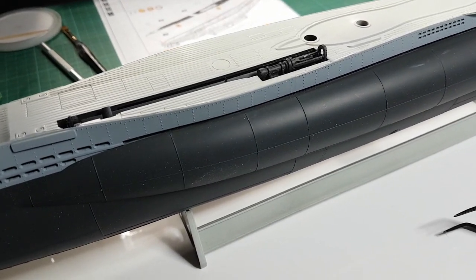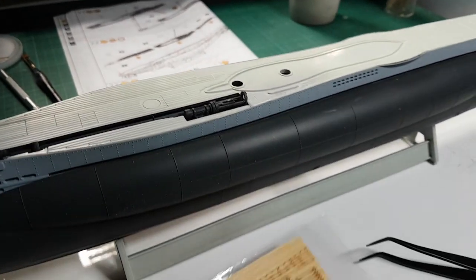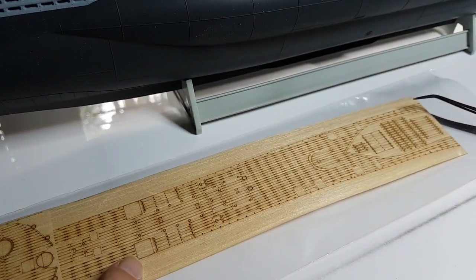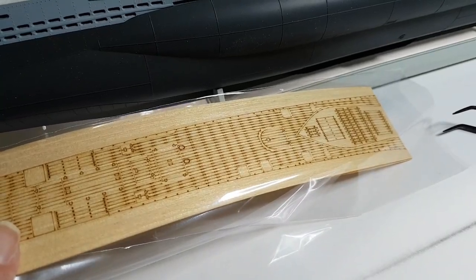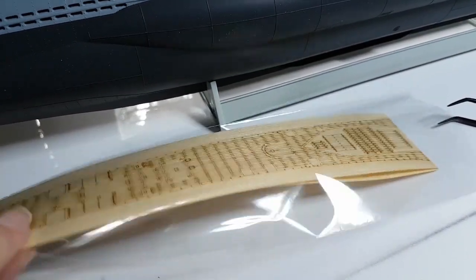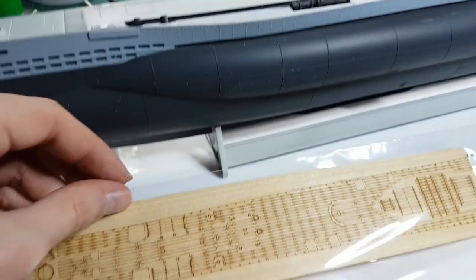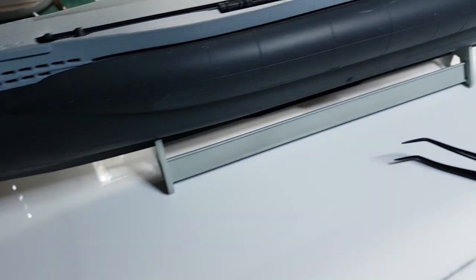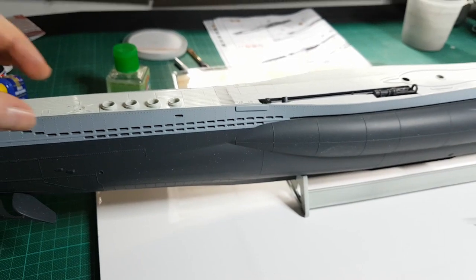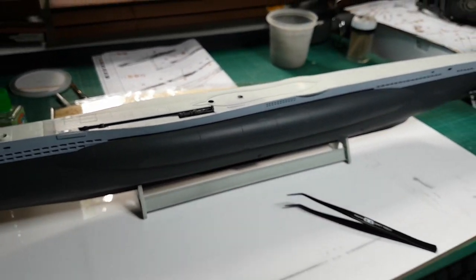This is not going to be the finished surface. The platinum edition comes with a very thin piece of wood — not sure if it's balsa — which has its own peel-off sticky tape backing. This will be peeled off and essentially stuck on top. It won't be the final color as it will be painted, but it gives a bit of extra detail to the decking. I needed to get all of that together before sticking on the wood.